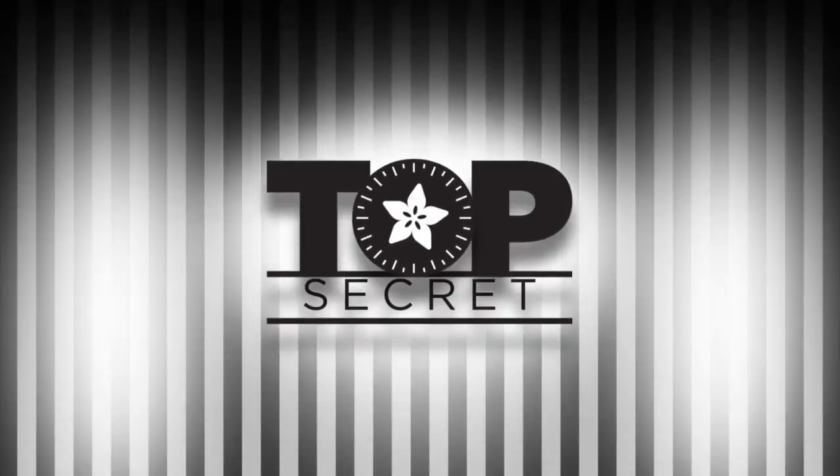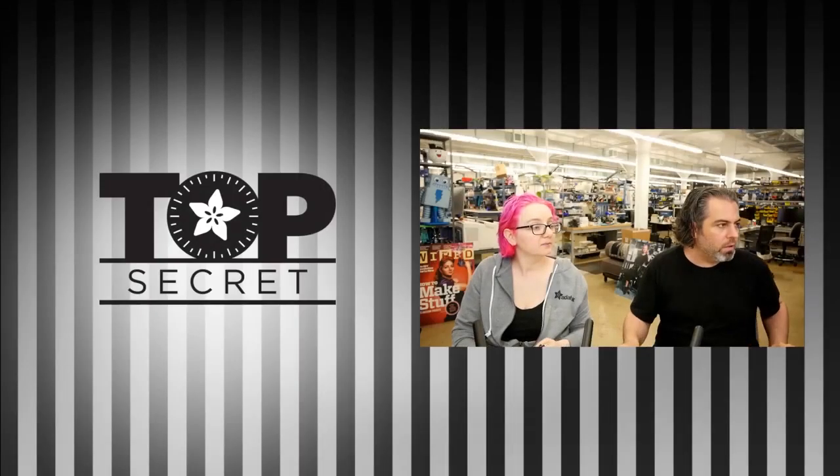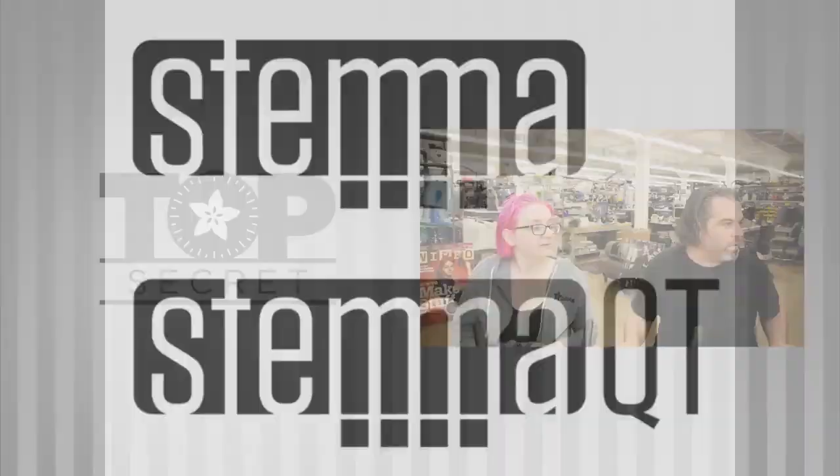We've got some top secret stuff — folks can go to Discord while we're doing some top secret things to start loading your questions.